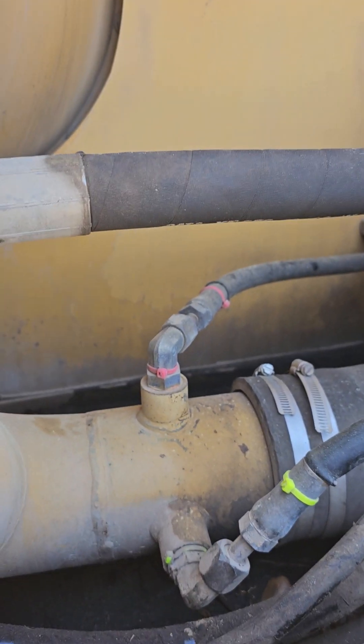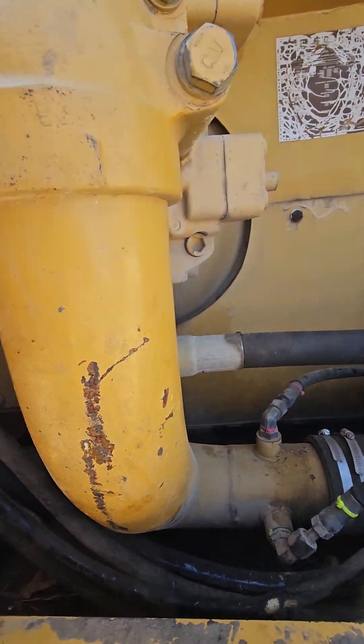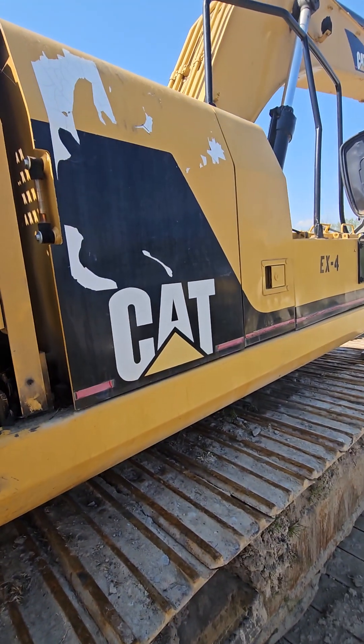Hey, this is Mark from Mobile Diesel. I've got another test today for this CAT 330L.